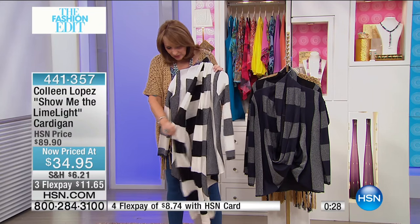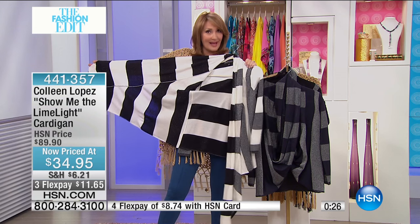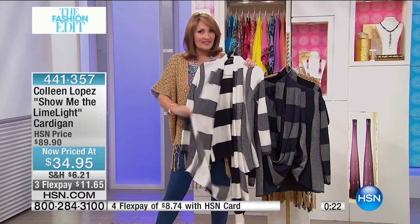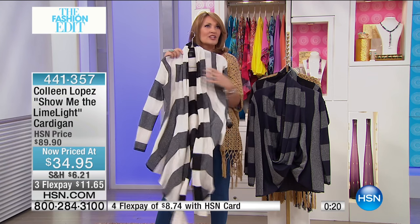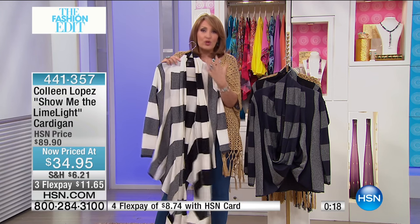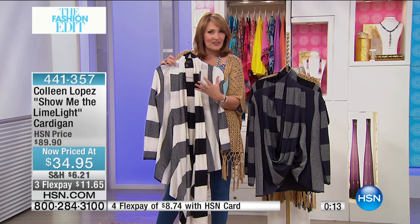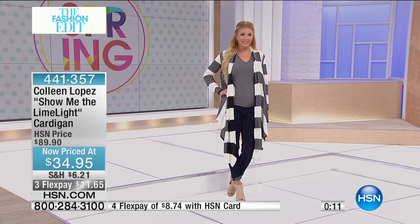I'll show it to you on the model because it's kind of cute. You can see on one side it's black and white, and then on the reverse side it has that little bit of silver lurex sparkle. So when you move or when you wrap it, you get a peek of the black and white, and you also get that little hint of the sparkle.